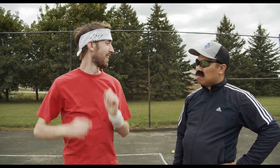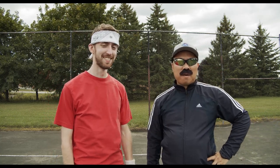Well, that'll do it for today's lesson. How you liking that new bandana, Kenneth? I'd say it's 15 love. Very good. Don't forget to like, comment, and subscribe.